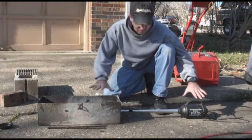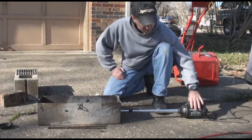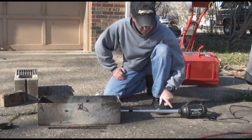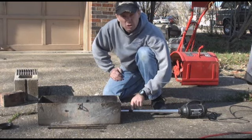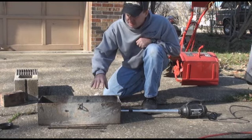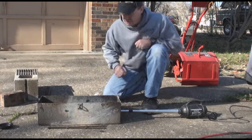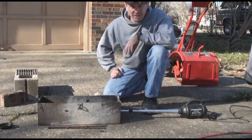Alright, here you got it — a successful forge. This is my finished product. I've got my air source, and I've got a tube here that connects the air source to the firebox itself. After using it once, I did make one modification, and I'll let you take a look at it now.